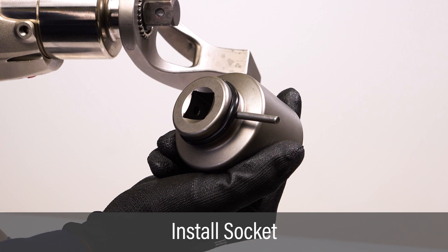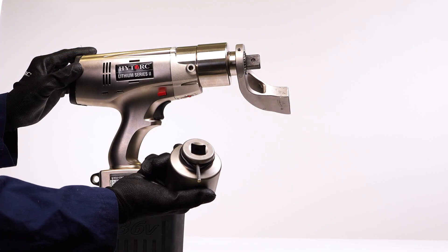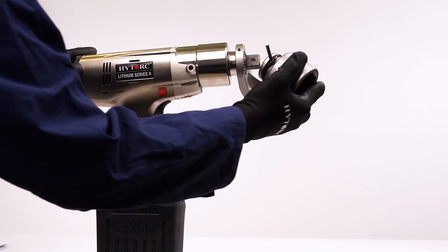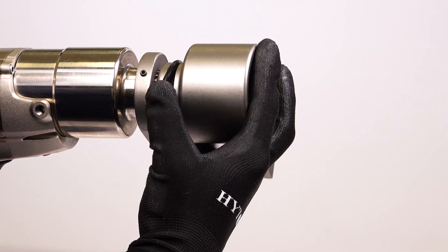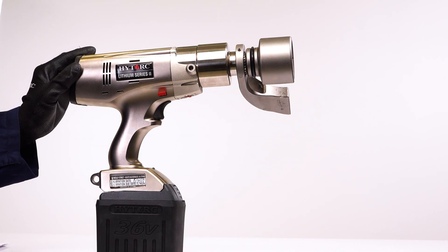To install a driver socket, insert the pin part way so it's held in place by the O-ring. Slide the socket onto the drive while aligning the pinhole with the hole in the square drive. Push the pin until flush against the socket and secure it with the O-ring.